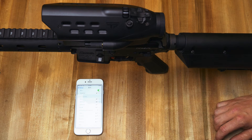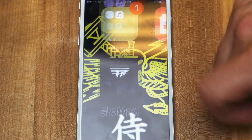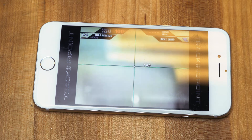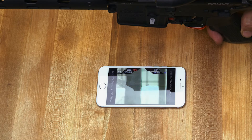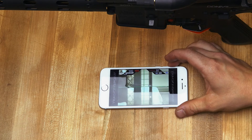Once you've established a good connection with your PGF, go to your TrackingPoint app. We'll start off with the Shop View app — go ahead and select Shop View and it will display what your scope sees. That would be the Shop View app.